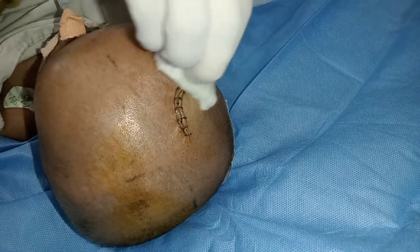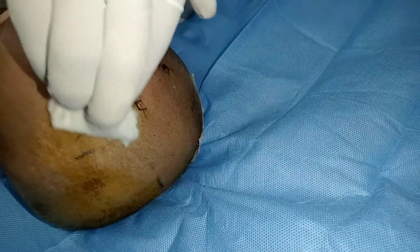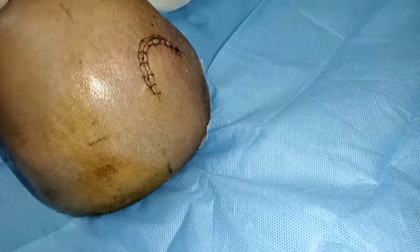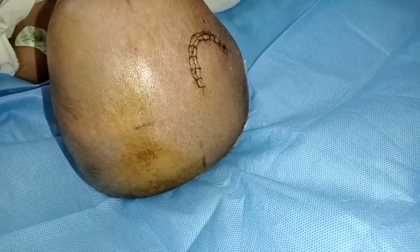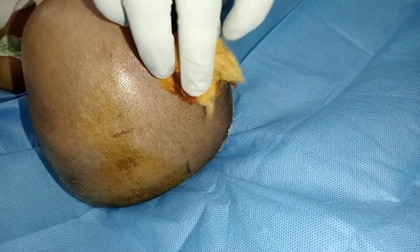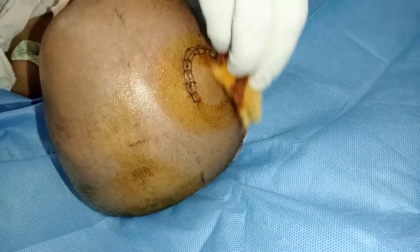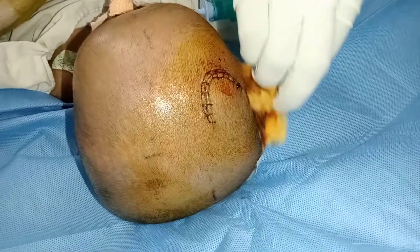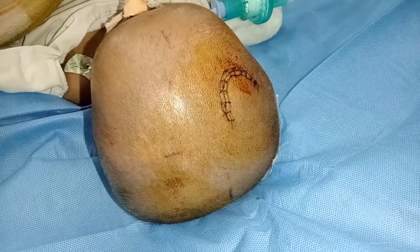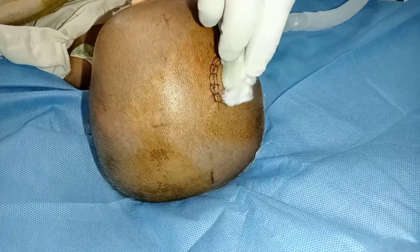We start the procedure under strict aseptic conditions by wearing sterile gloves and cleaning the area with spirit or sterilium. After that, we clean the area with betadine-soaked cotton or gauze piece. As per the standard dressing and draping procedure, it is a three-step process: first sterilium or spirit, then betadine, and again sterilium or spirit.